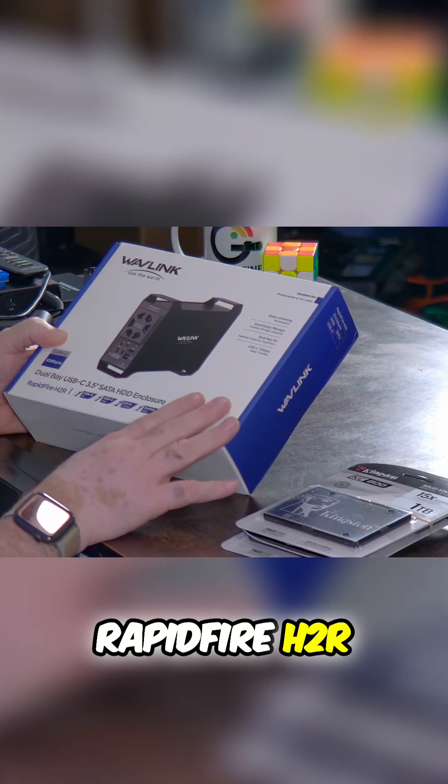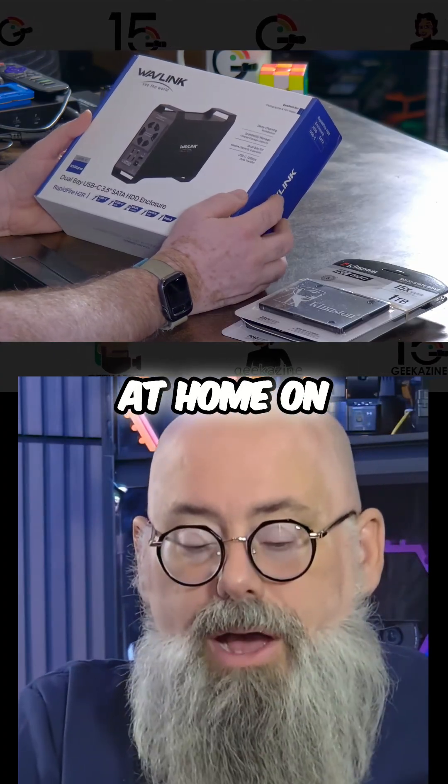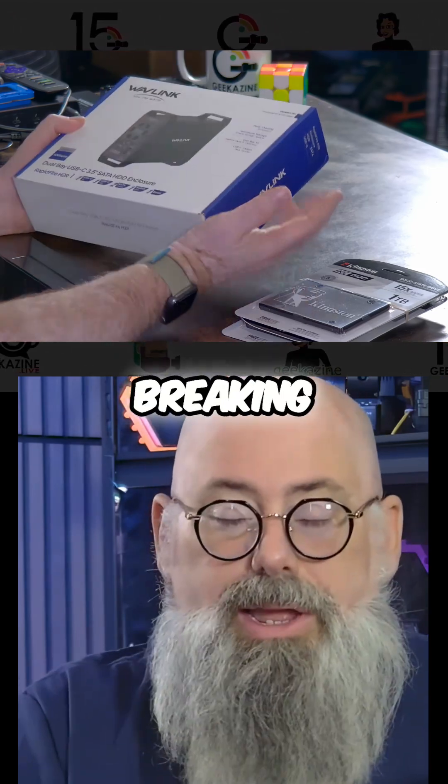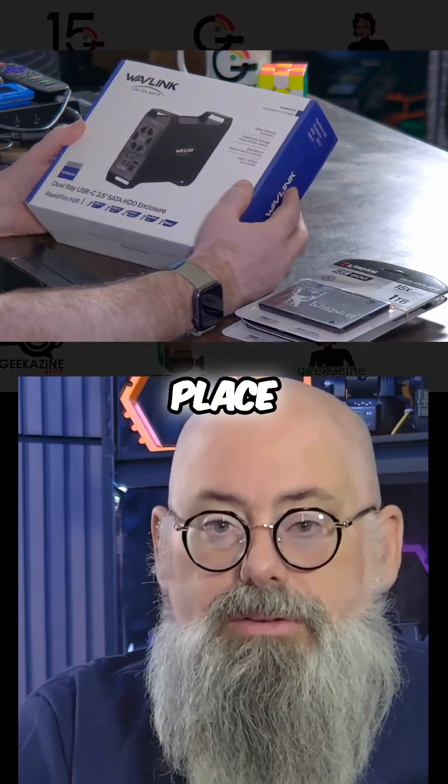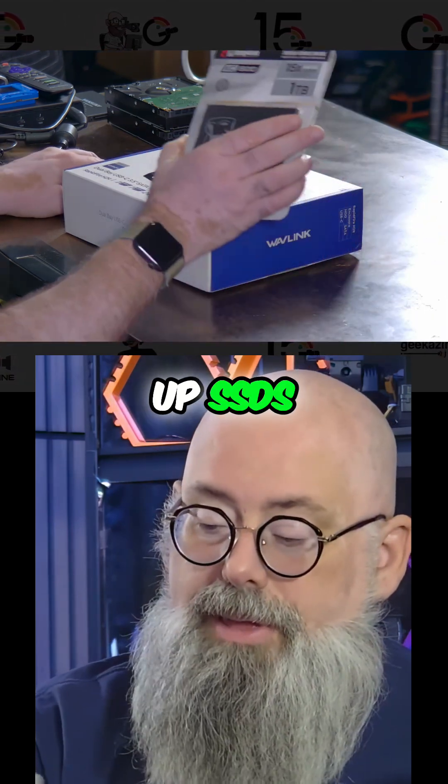This is the Wavelink RapidFire H2R. It is a dual drive dock, whether you're keeping it at home on your computer or whether you're breaking down your laptop and taking it to another place. You can connect up some spinning hard drives or you can connect up SSDs.